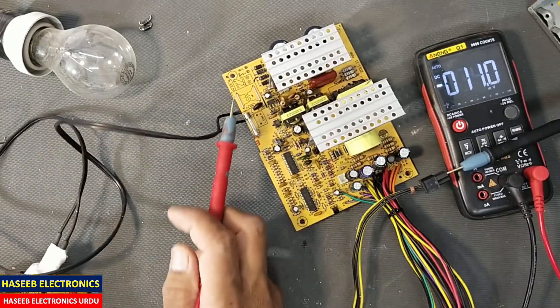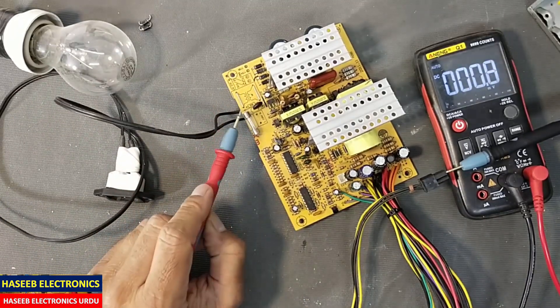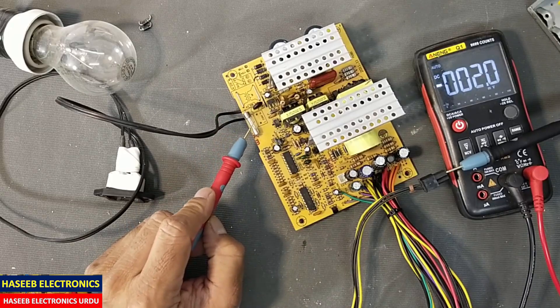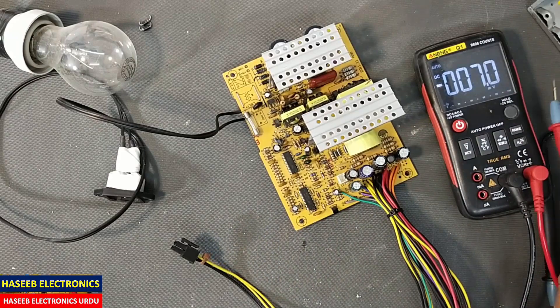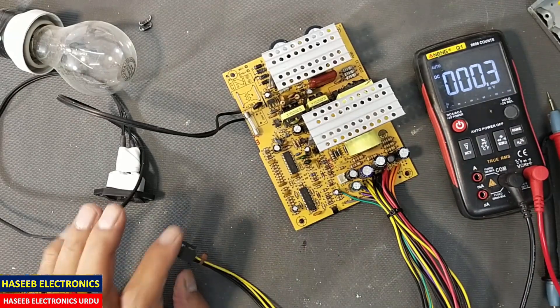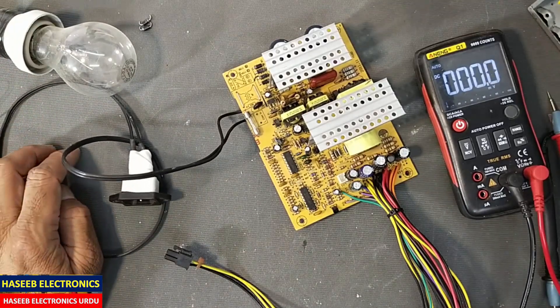The problem was only those two diodes being short circuit, which caused this fuse to blow. I hope this video is informative. If it is, hit the like button. If you have any questions, let me know in the comment box. Thanks for watching. Assalamu alaikum warahmatullahi wabarakatuh.